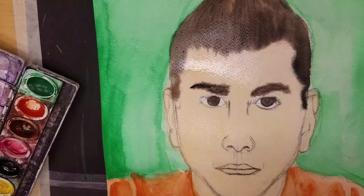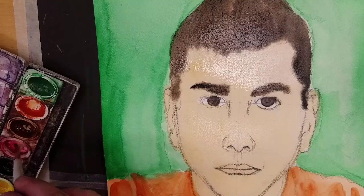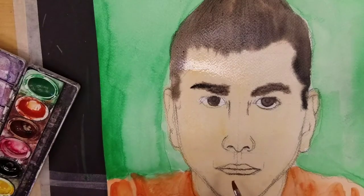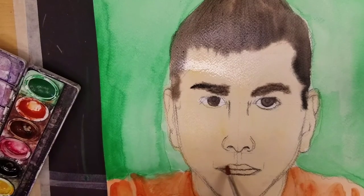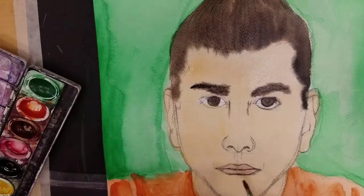Alright, let's talk about making lip color. Your lip color is just going to be your skin tone with a very, very small amount of red mixed in there. You don't want to go overboard with the red — just a very, very tiny amount. And when it mixes in with the skin tone, it will give you a nice lip tone that's not too red.